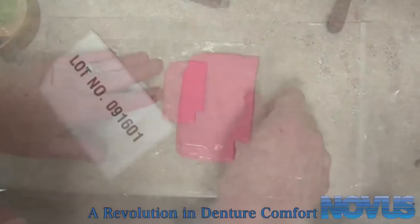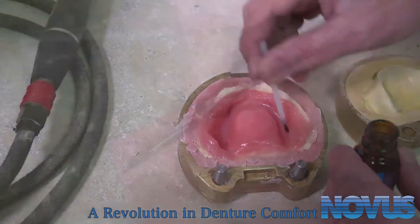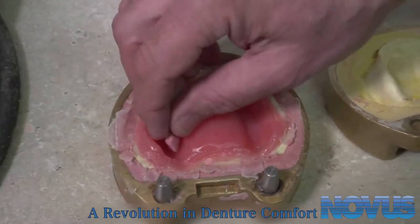Now, prepare the Novus by bringing it to room temperature. Apply Novus Bond liberally to the host denture. Then, apply Novus material.